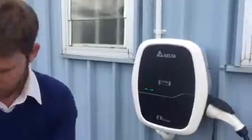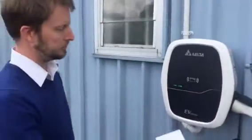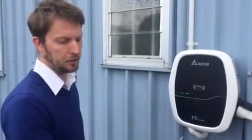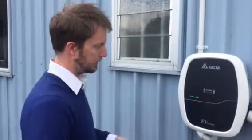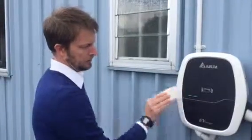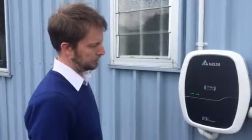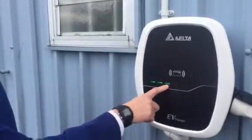Now there's no power going down the cable until the charger sees an RFID card. This is how to use the charger with a simple RFID access, which might be given to you by your hotel operator or the site you're visiting — so you can ask for the RFID. You just simply touch it on, it will beep, and then just a couple of seconds you'll see the car has started charging, and this will flash whilst the car is charging.